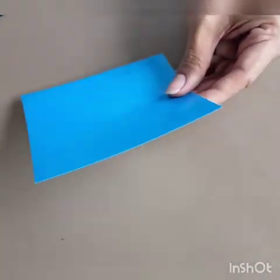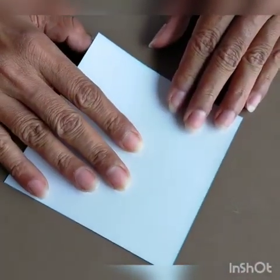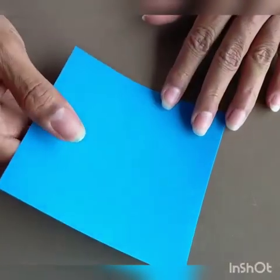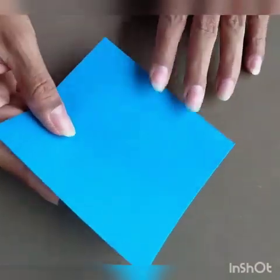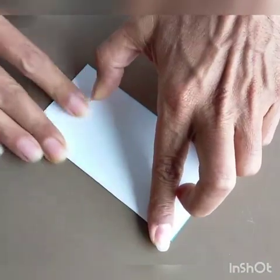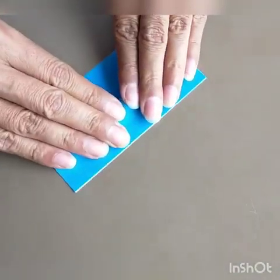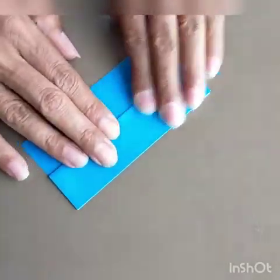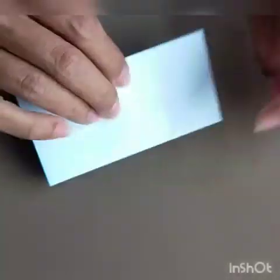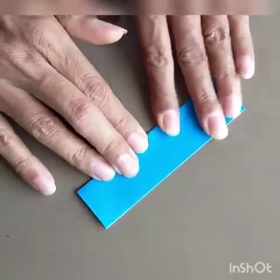Let's start with one unit. It is not necessary that it is white on one side and colour on the other — it could be colour on both sides. The first fold is half, then one fourth on both sides, then open the centre fold.